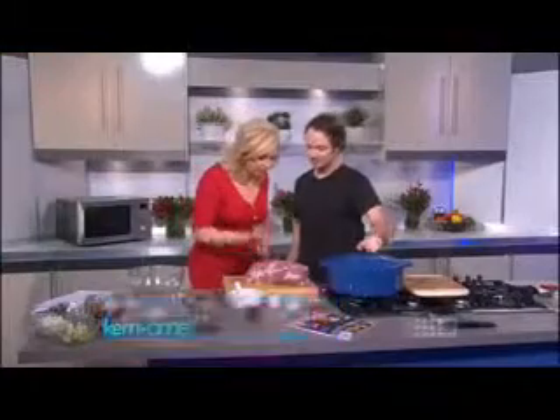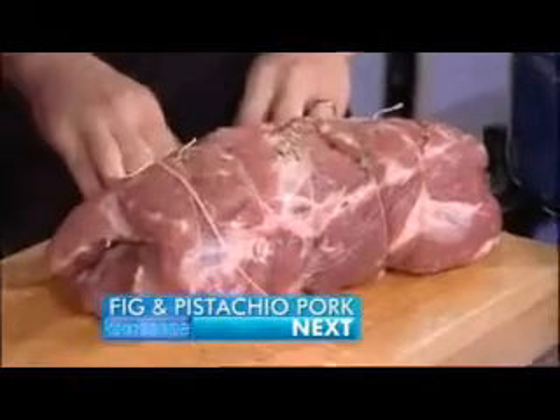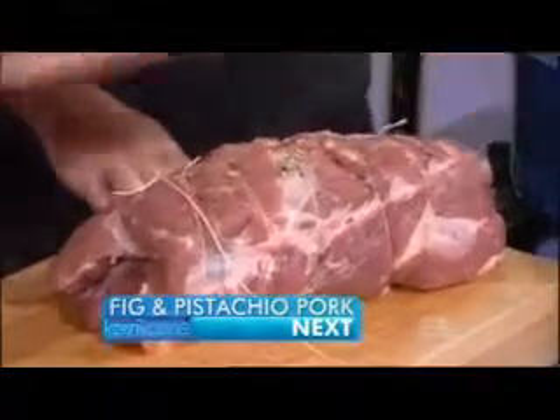But Toby's with me. We've trussed up the pork neck and wound it up with string. This started as an empty pot, so what do you do then?